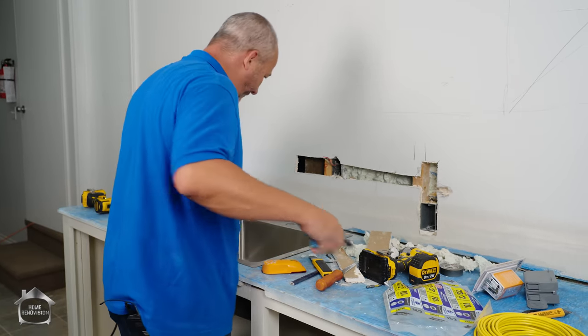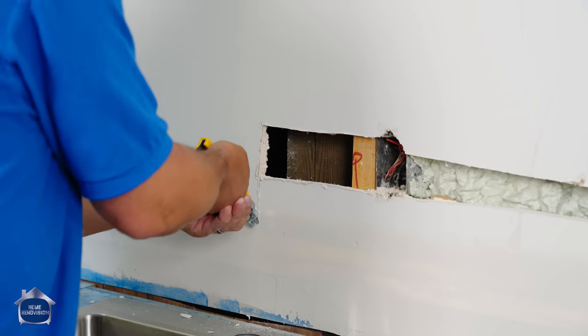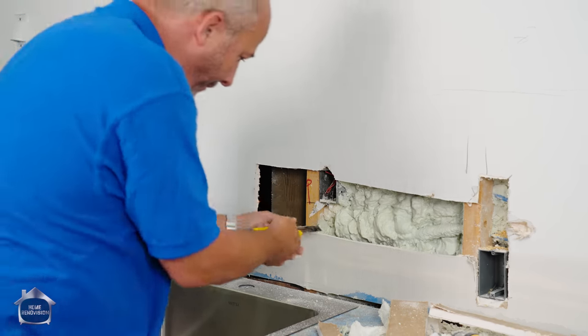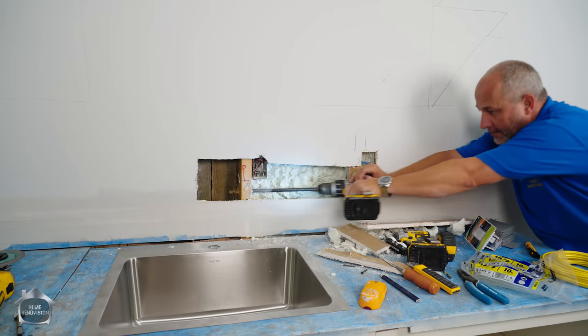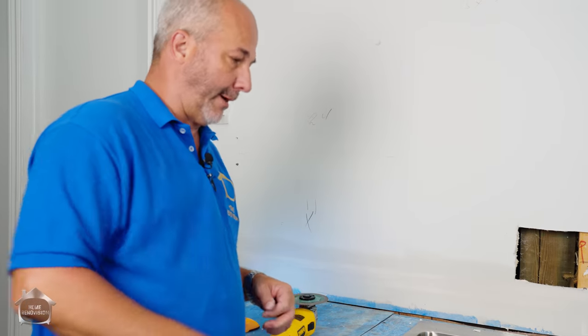We've got to remove the plug. This box has to be removed or made part of the finished wall — in this case, it's going to be easier to make it part of the finished wall. We're going to leave that box when we put the new drywall on, but we are going to drill another hole for access for the wire. Taking off the cover, moving the second plug now. Use the stud finder, got my location. Trick here is to mount the box the same height as the other one off the counter.